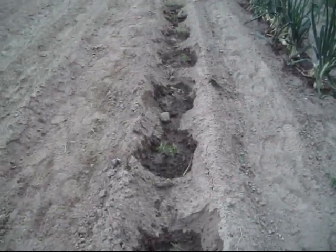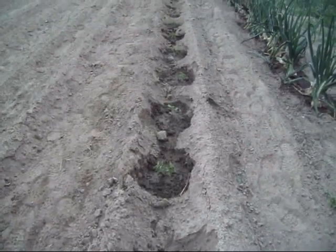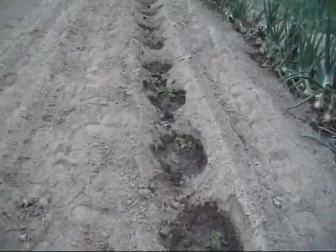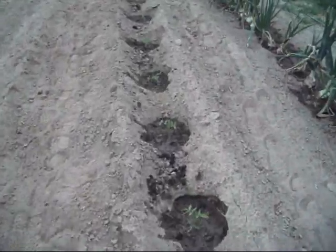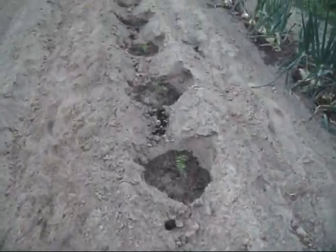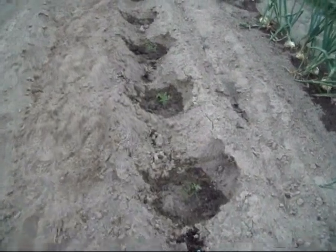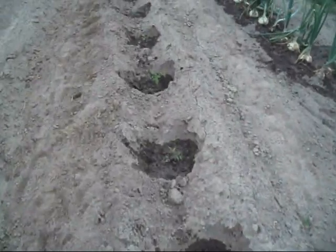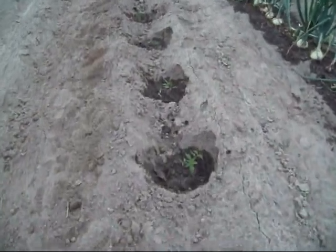I got everything in the ground. Ended up with 29 plants — that ought to be more than enough to find out what I want to know about this. Got them in some good soil, good compost around it, got them watered in real good. I'll keep them watered through the summer regardless of how hot and dry it gets, make sure they stay watered, and give them every opportunity in the world to do what they're supposed to.